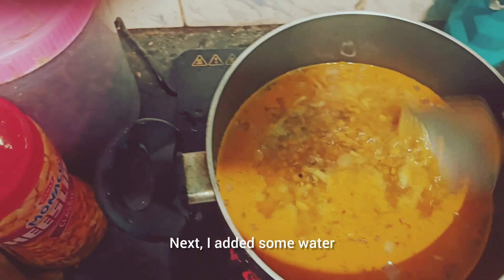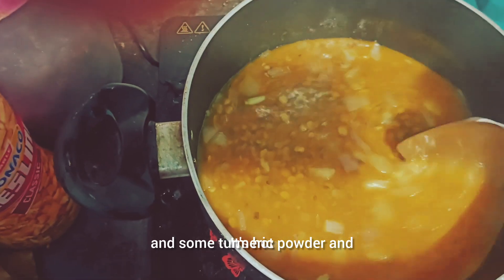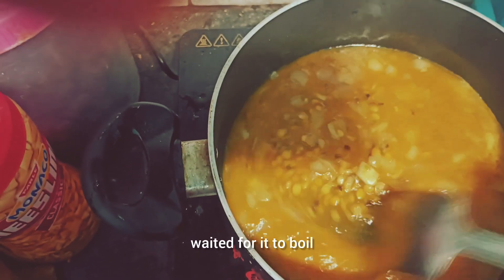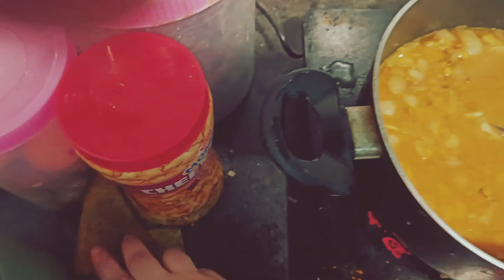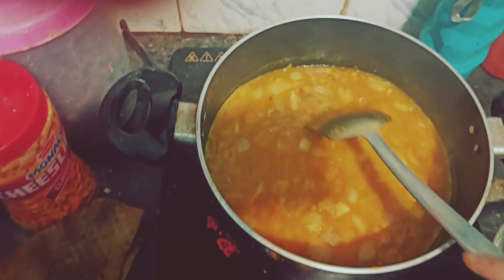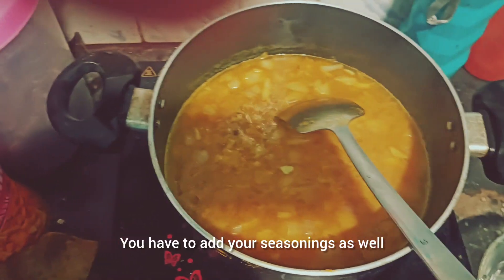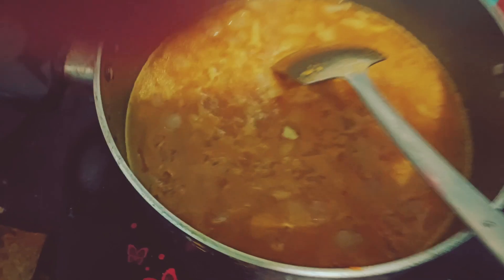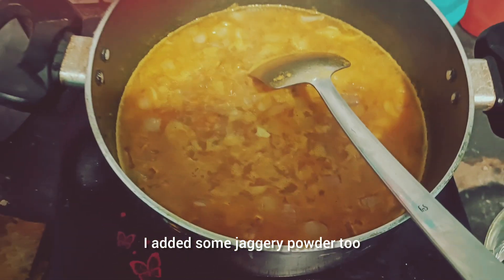Next, I added some water and some turmeric powder and waited for it to boil. You have to add your seasonings as well — salt to your taste. I added some jaggery powder too.